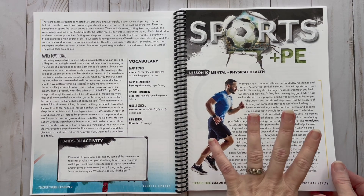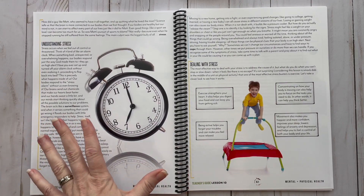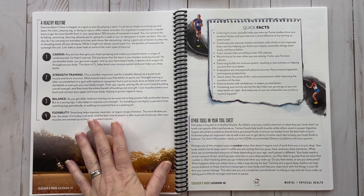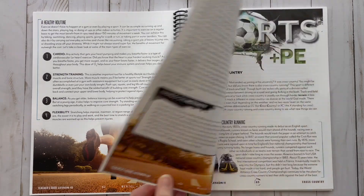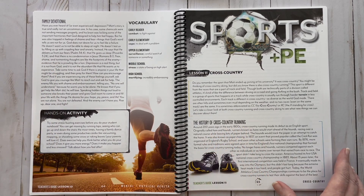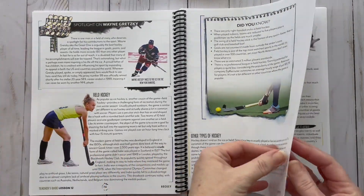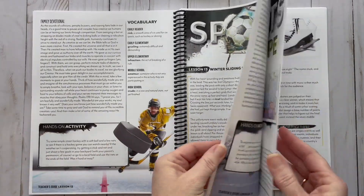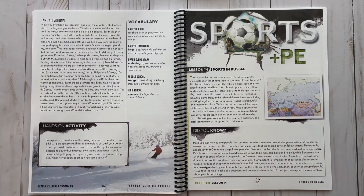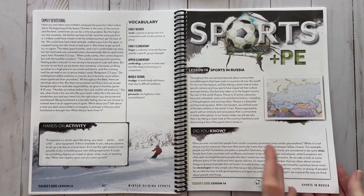Lesson 10 covers mental and physical health, which is so important — the connection between them is really significant. You have bold vocabulary words, it talks about understanding stress and how to deal with it, a healthy routine, quick facts, other tools in your toolbox, your family devotional, and your hands-on activity. Then it goes right back into the other sports — cross country, hockey — and you're covering everything.